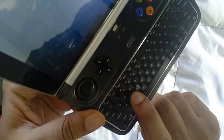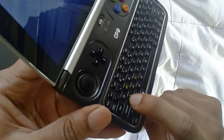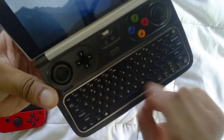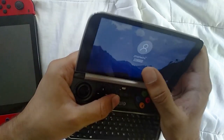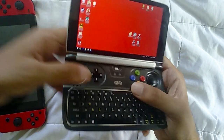The WASD keys are shaped differently, which shows they were thinking about PC gaming ergonomics. The keyboard is decent — much better than the Win 1's, though not perfect. You'll still be using your thumbs to type, but it works well. Let's get into the system — I'm going to test a few games and talk about battery life.